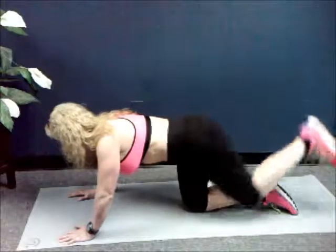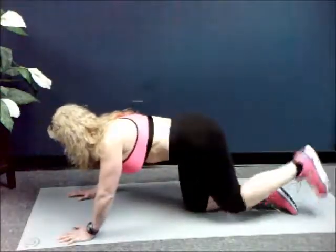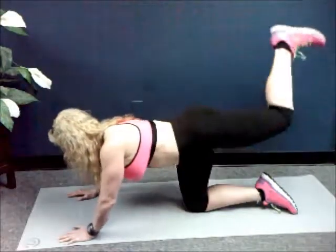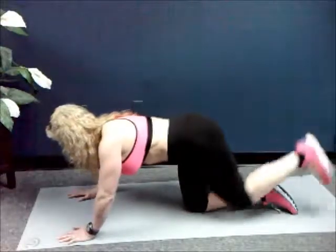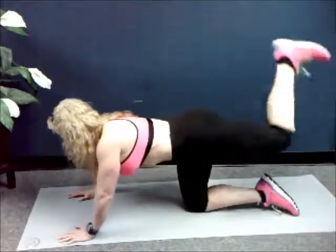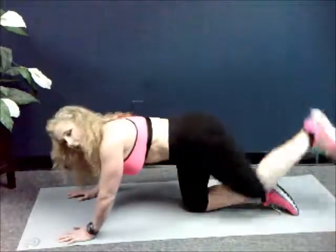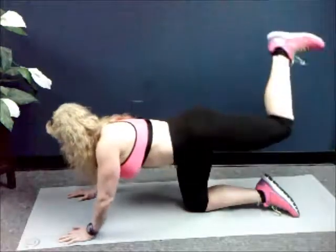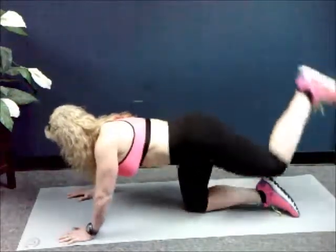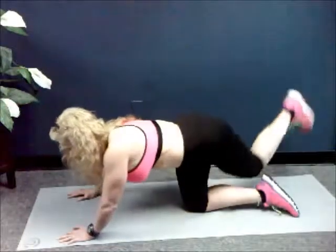One, two, three. Keep it going. Four, five, six, seven, eight, nine — thirty. Keep it going, you can do this. One, two, three, four, five, six, seven, eight, nine — forty. We're almost halfway. One, two, three, four, five, six, seven, eight, nine — that's fifty. You're halfway.